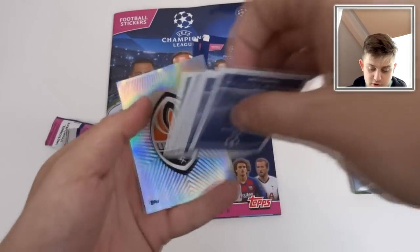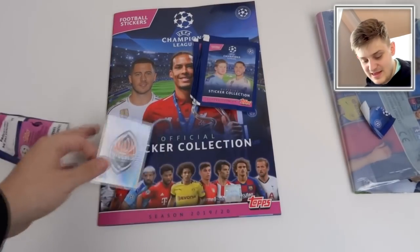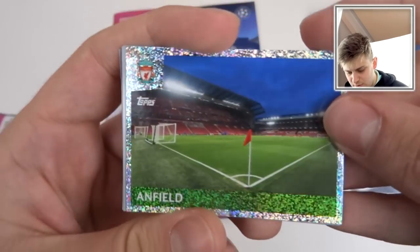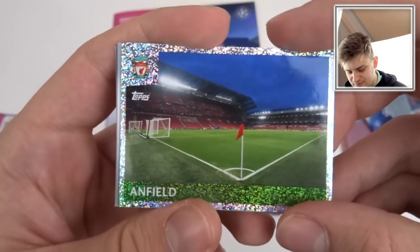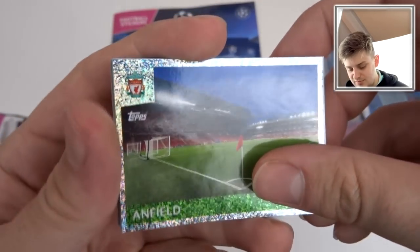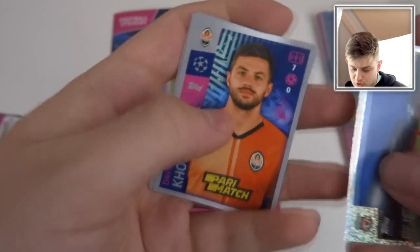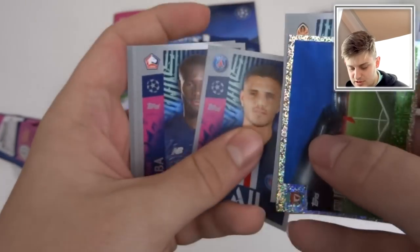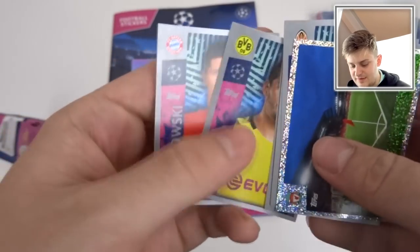We have got the Shakhtar Donetsk badge — that is awesome, what a badge. Another shining one — that's a good one. Anfield! I love that they have all the stadiums as well from all the Champions League clubs. That is emphatic — what a stadium to get, last season's Champions League winners Liverpool. Then we've got Kokolaba, Gojak, Merit, Icardi, Bamba, Golashi, Mats Hummels, and Lewandowski.